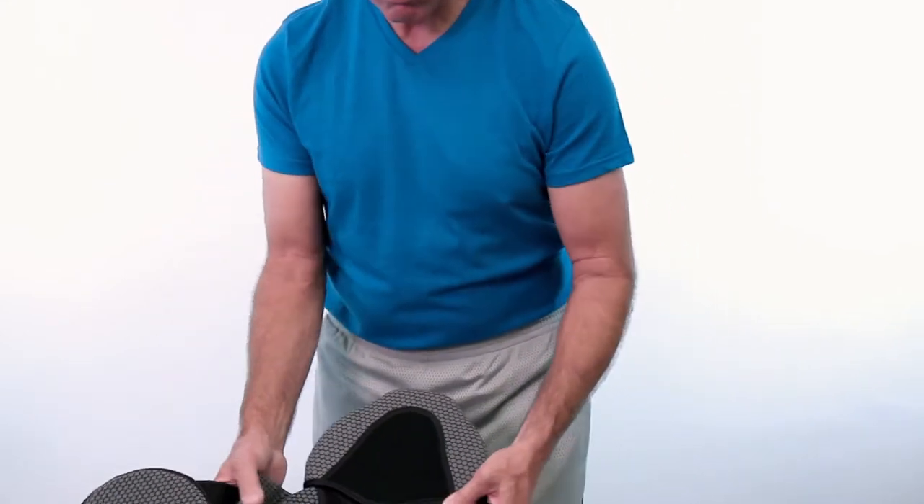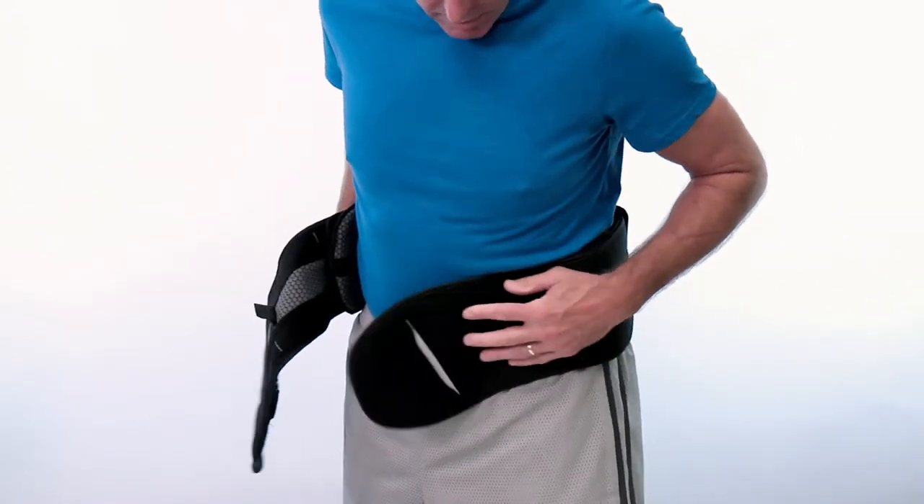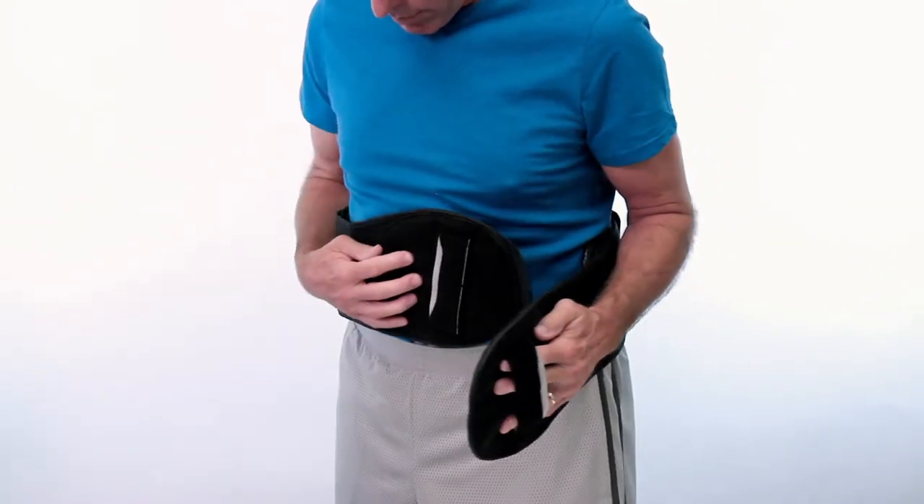To position the brace, center the back panel on the lower back. Slide your fingers through the loops on the belt wrap ends to assist with application.